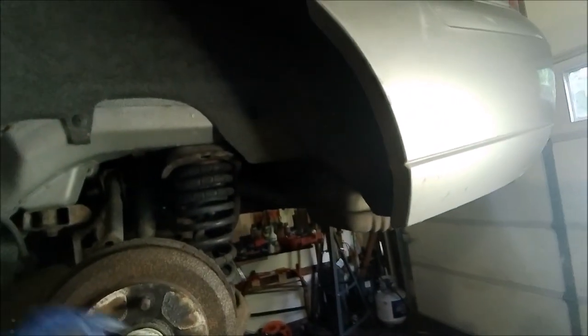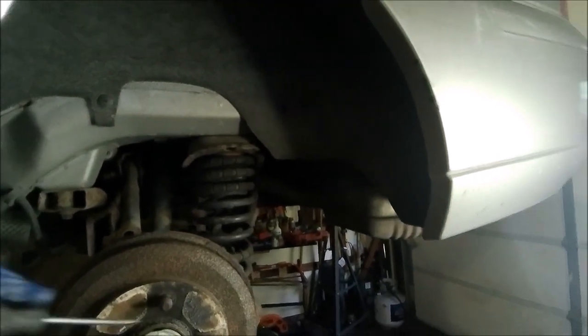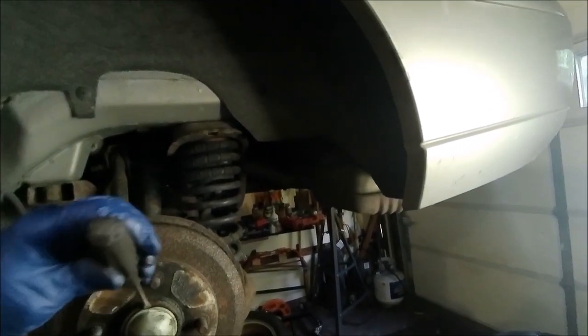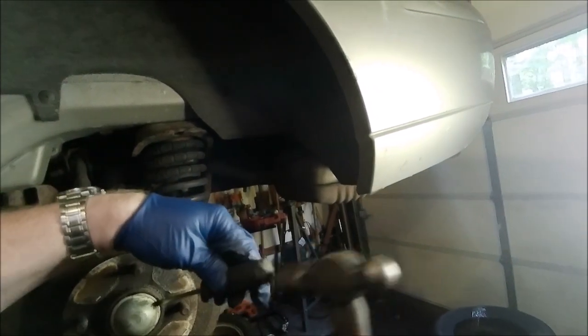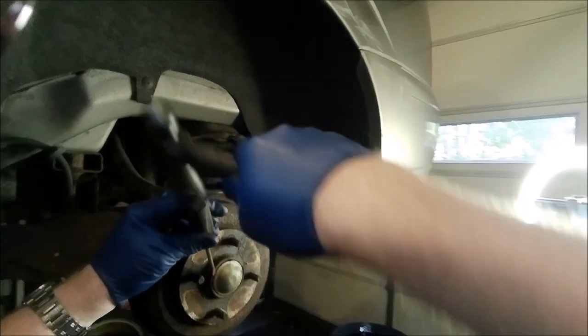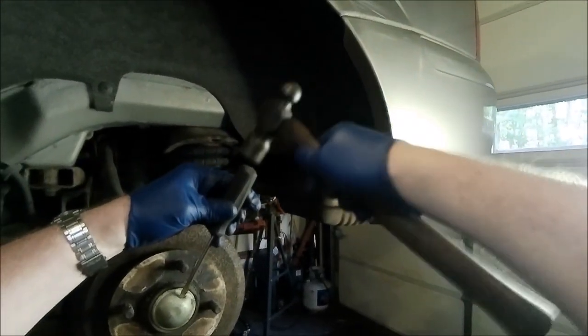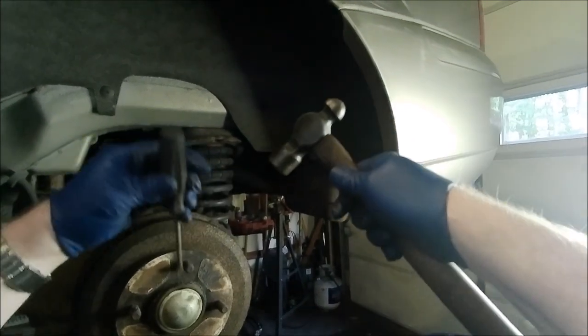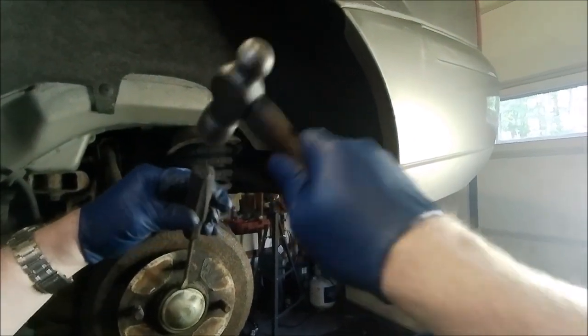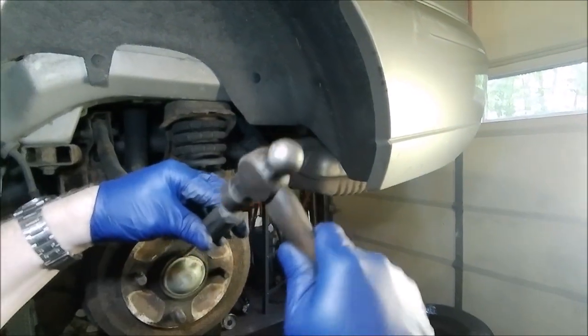First you got to get the dust cover off, which you just need kind of like a screwdriver and a little bit of a hammer. You can kind of see that someone took this off once before, which makes it a little easier. Just go around the edges, digging at it with the hammer — you can dent it, try not to pierce it though. Keep working it and hammering as you go around and then eventually they'll pop off for you.